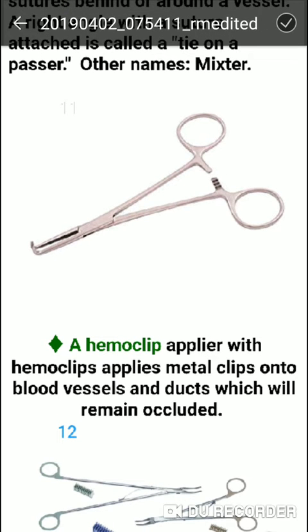Next is the Hemoclip applier. It is used to apply metal clips onto blood vessels and ducts which will remain occluded permanently.